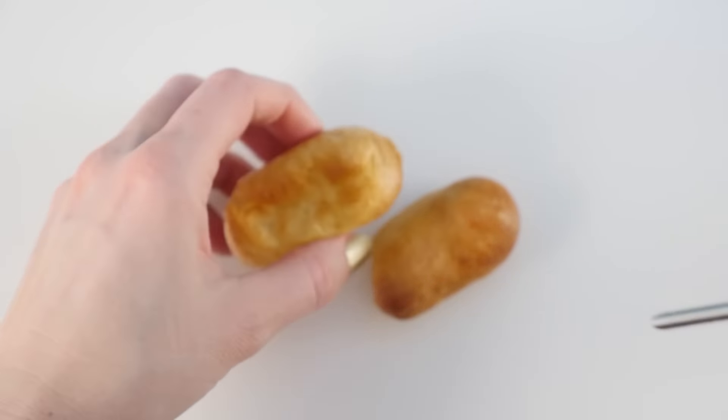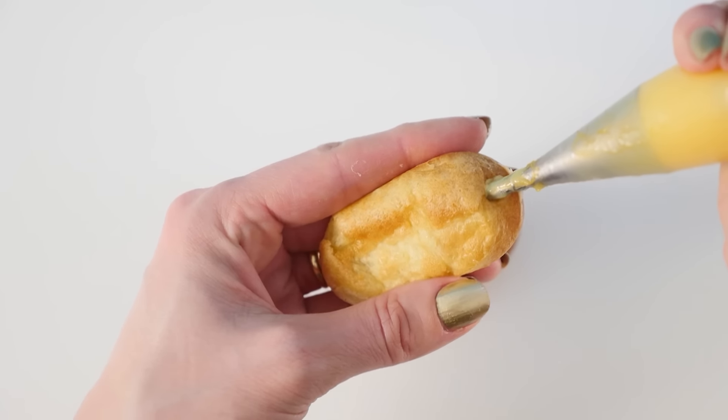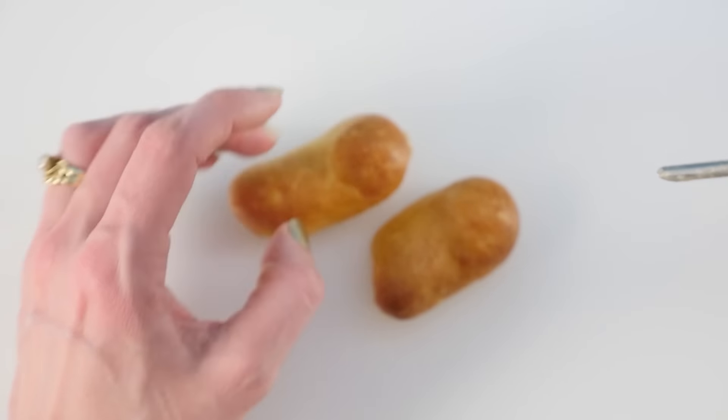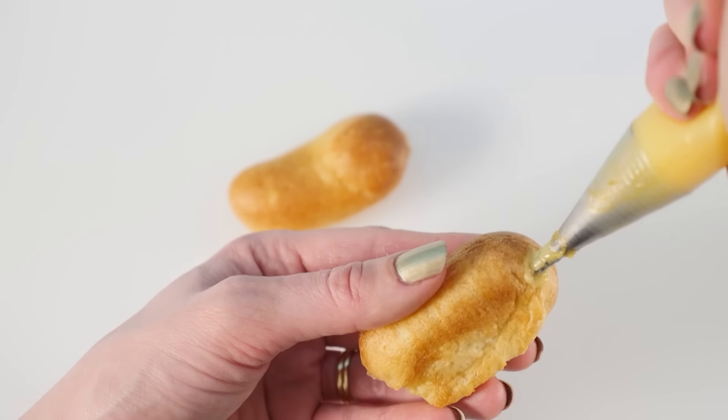Carême apparently invented the croquembouche, so he must have swapped for custard somewhere in the future, because people tend to prefer these filled with custard. Further on in the recipe it also says we need croquenoles à la reine, so let's make those now.